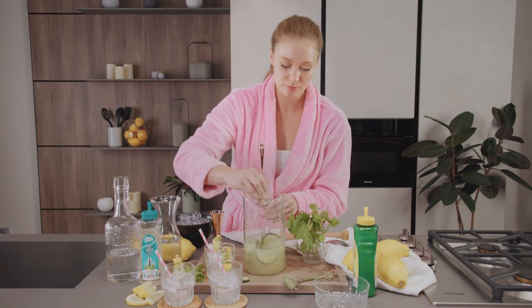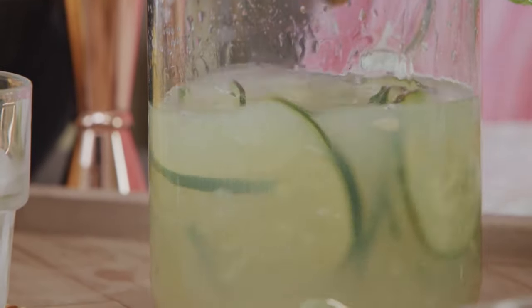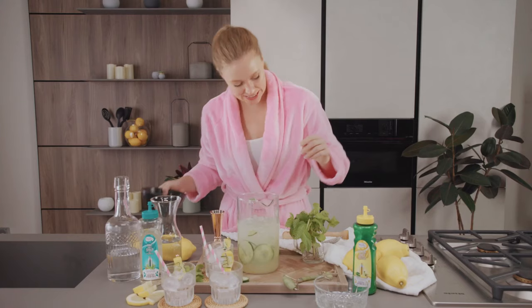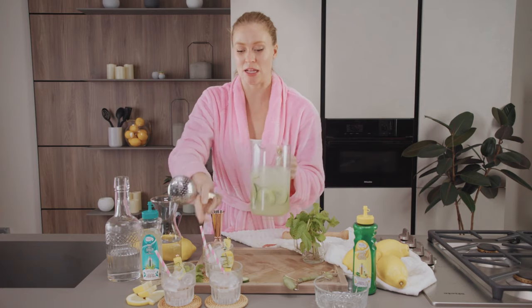I'm going to mix this up a little bit to make sure everything's together in the bottom of the pitcher. Beautiful — looks good to me. Then we're gonna add a bunch of ice. Now I'm gonna get my strainer so I can pour this into the glass without getting any extra pulp in.